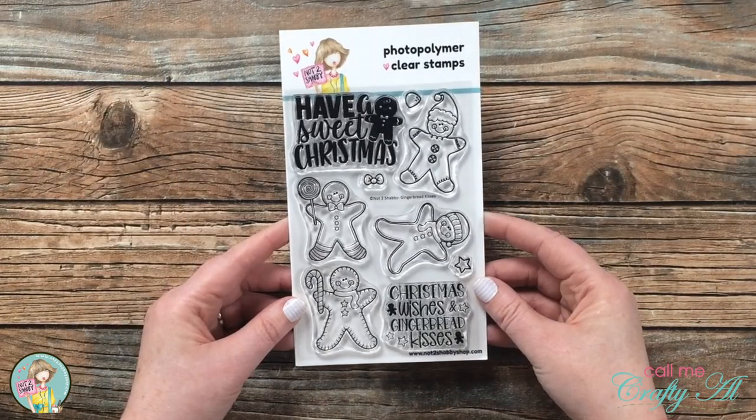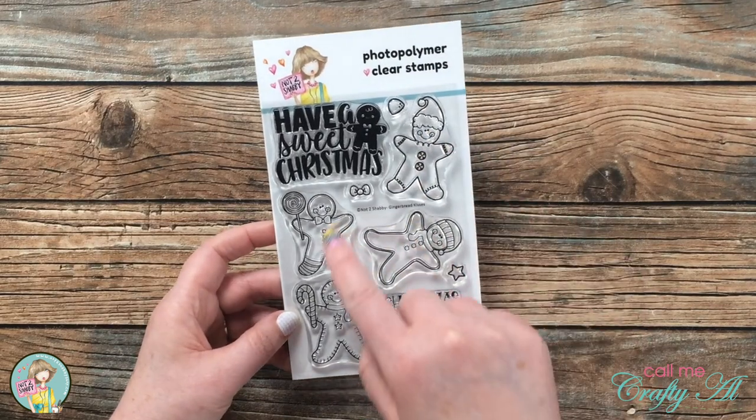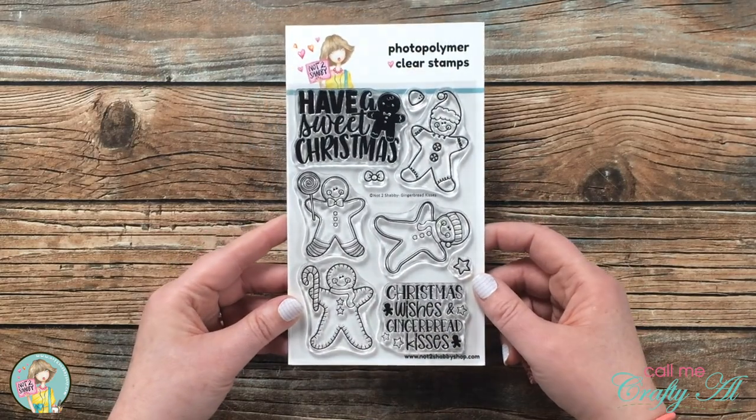The second stamp set is Gingerbread Kisses, and it comes with four cute little gingerbread people and some big bold sentiments that go with those.